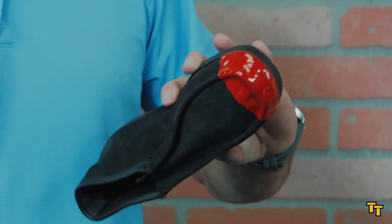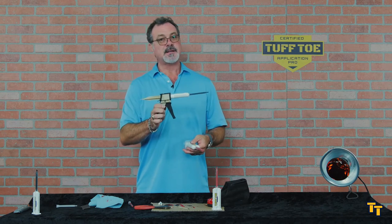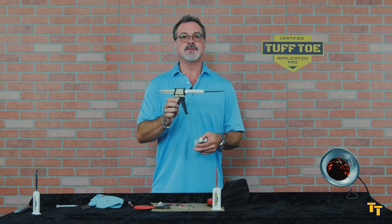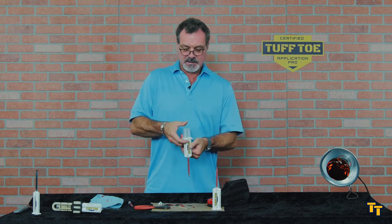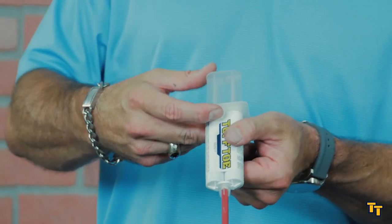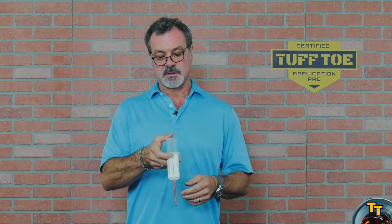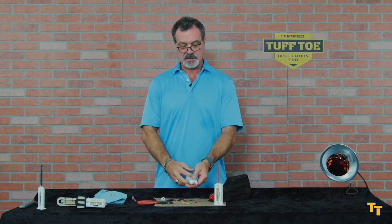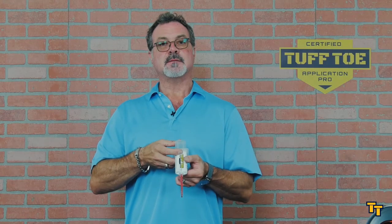If you equalize it out of the gate, you shouldn't have any problems. And if you're not using our handy dandy gun — which I highly recommend if you're going to do more than one or two of these a year — but if you're doing it by hand, sometimes instead of depressing on the middle of the plunger, you'll start depressing on one side. Be sure to apply even pressure on the center of the plunger. And if you set the cartridge down, pick it back up either always using it with label up or always with label down.